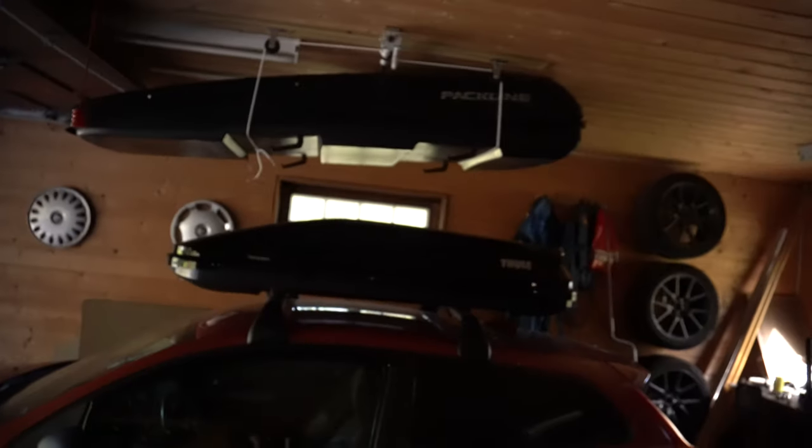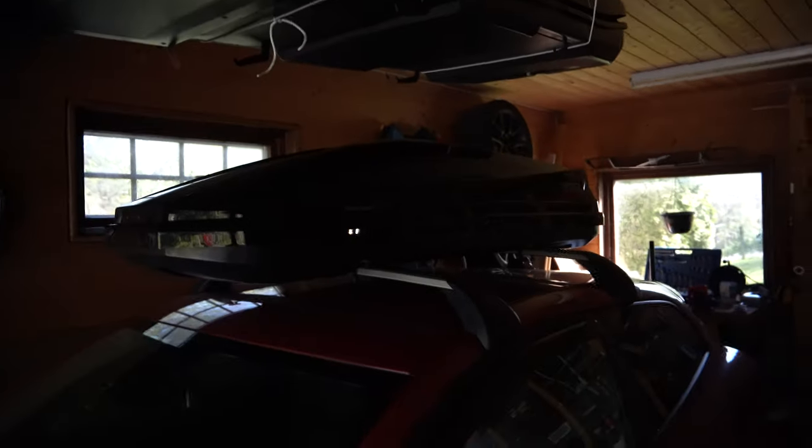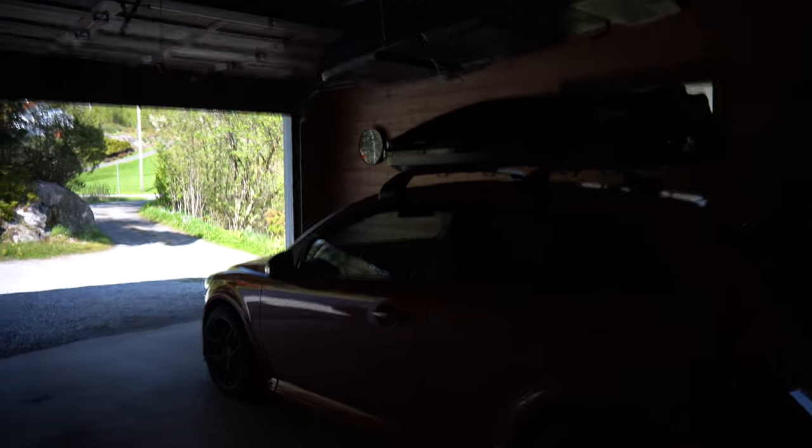I also have the roof box as you can see. I just bought that. I've had the roof rails for some time but just got the roof box second hand for around 150 euros. This is the flame orange, metallic flame orange option which you can get for this car. The color is just amazing - it's one of my favorite parts about it.